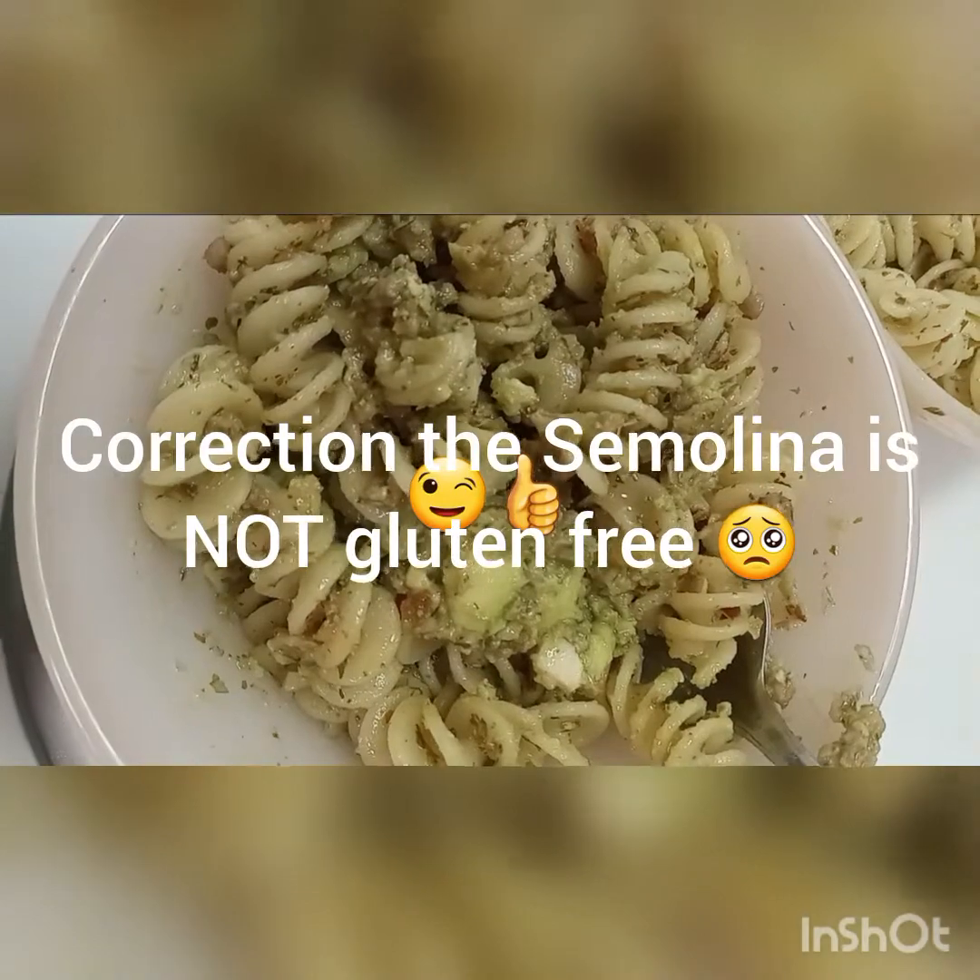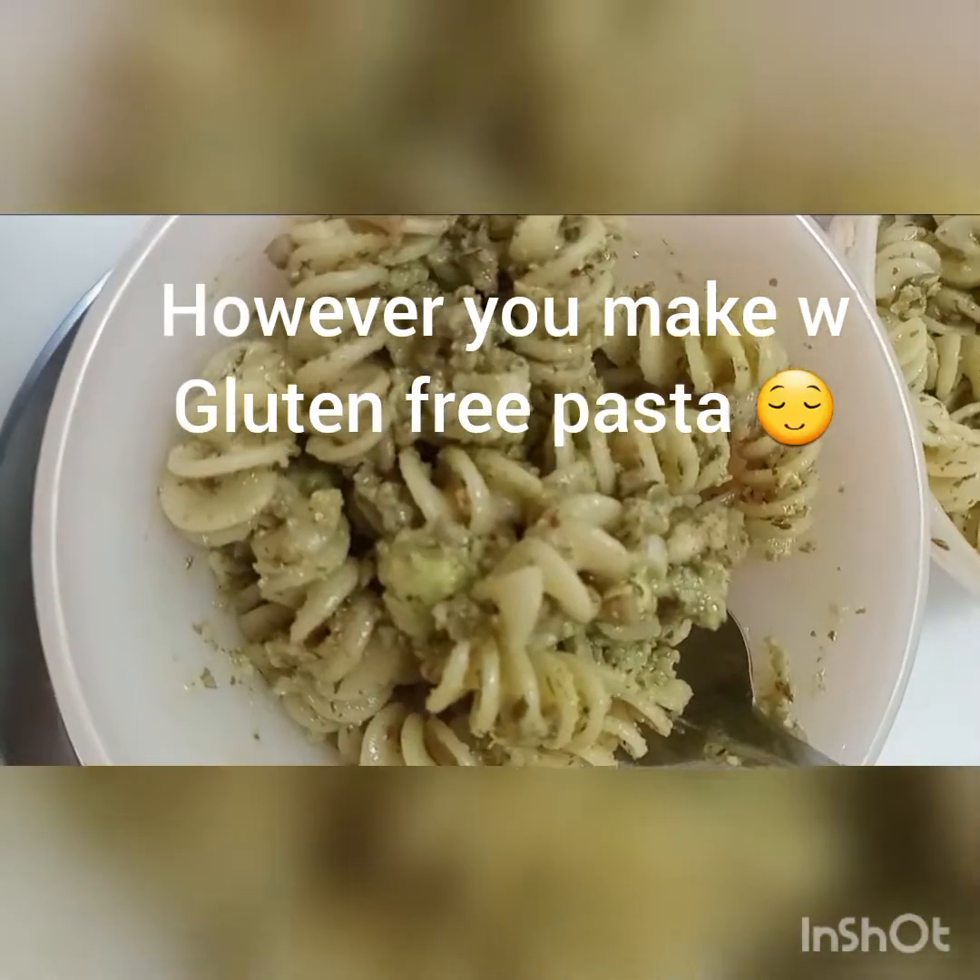Like, share, and subscribe. Take care of your mind, your body, and your spirit. Thank you guys. Gluten-free, dairy-free, sugar-free — let's get it. All organic. Thank you. Like, share, and subscribe. Thank you, guys.